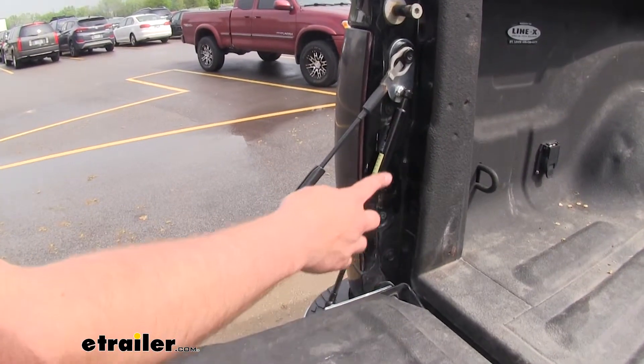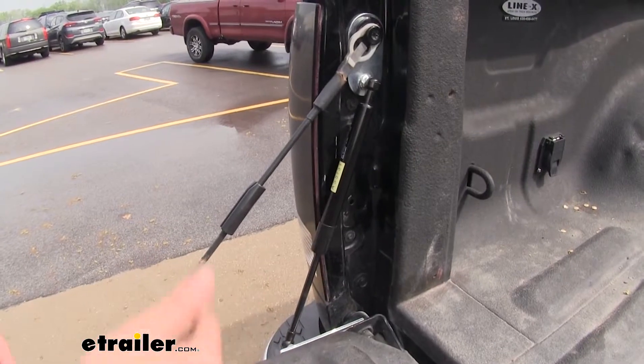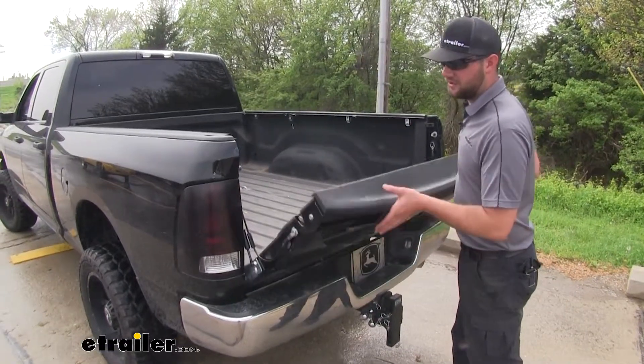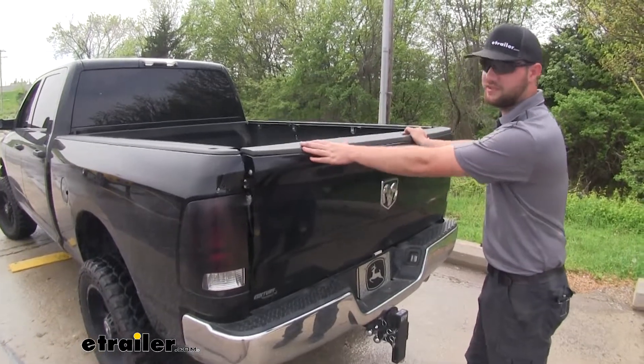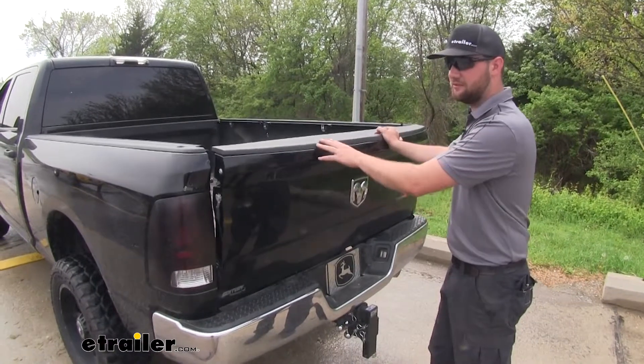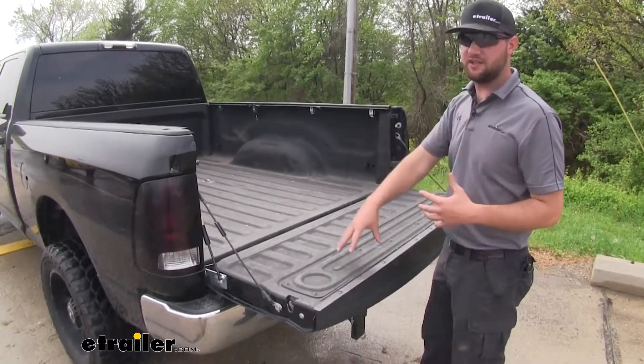It's going to have a very low profile, non-invasive design, which is going to look really good when you close up your tailgate and you can't see it at all. When you're lifting your tailgate into place, it's going to have no resistance when you're putting your tailgate back into close position. But when you drop it, it's going to take that weight and rest it easy.